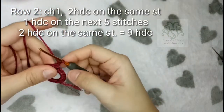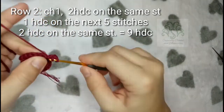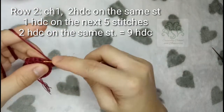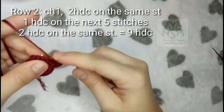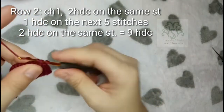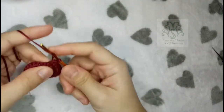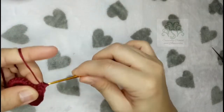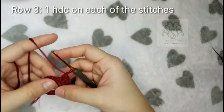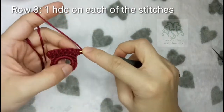After making 20 single crochets in the loop, slip stitch to close it and make a chain of 1 to start row 1. On the same stitch, make a half double crochet and another half double crochet on the next 6 stitches. For row 2, chain 1, turn your work and make 2 half-double crochets on the same stitch, then place 1 half-double crochet on the next 5 stitches, and another 2 half-double crochets on the last stitch. Now you can make a chain of 1 and continue with 1 half-double crochet on each stitch — there will be no increases on this row.